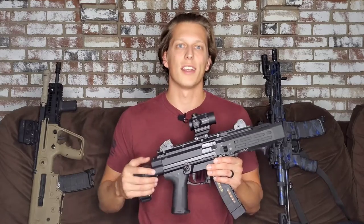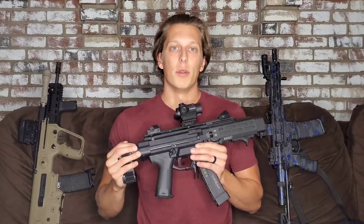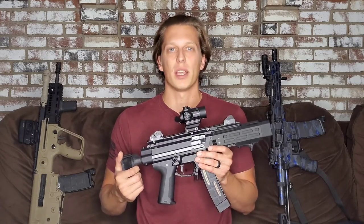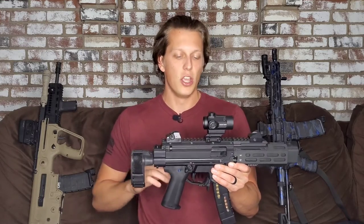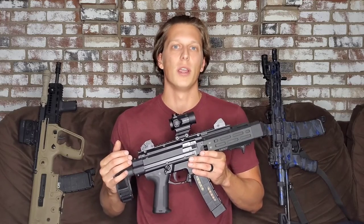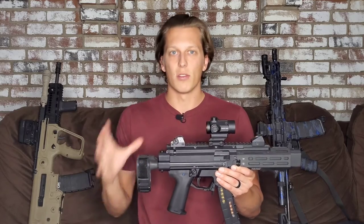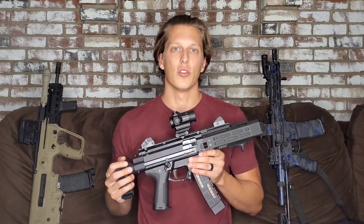Thank you guys so much — I appreciate you all watching, liking, sharing, and subscribing. I've been really busy lately. SHOT Show is coming up quickly and this year I'm getting an early start — getting everything scheduled, hotels lined up, and my cameraman and a few others sorted out. If there's something specific you want to see from SHOT Show, let me know and I'll try to get it in the schedule.